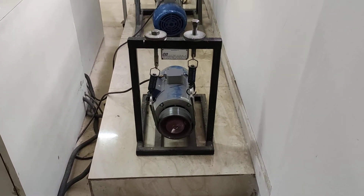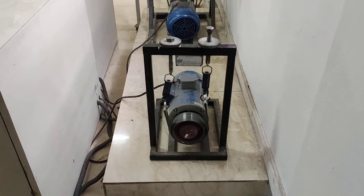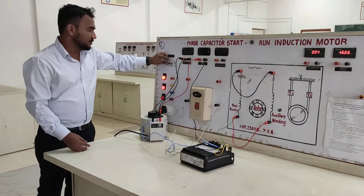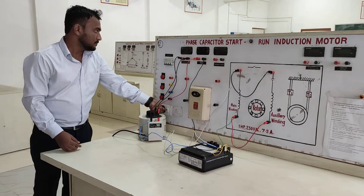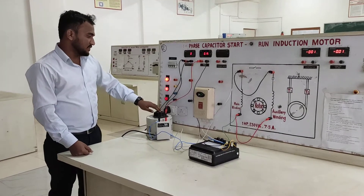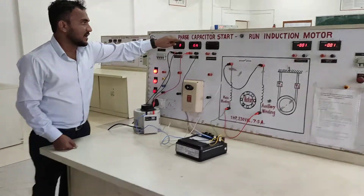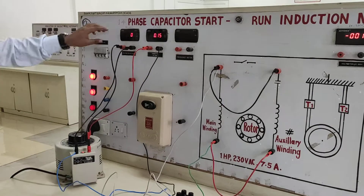This is the single phase induction motor which is connected by two weights, W1 and W2. As you start the practical, ensure that the voltmeter reading is on 0 volt.